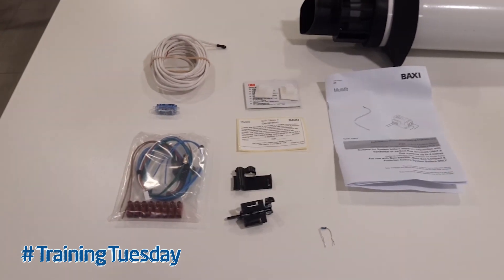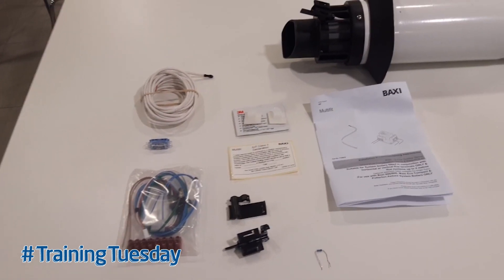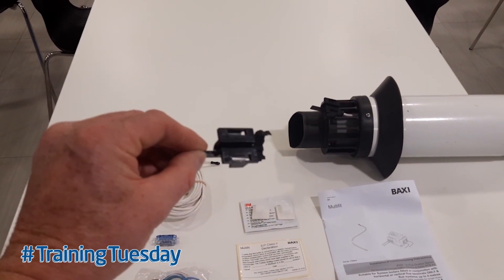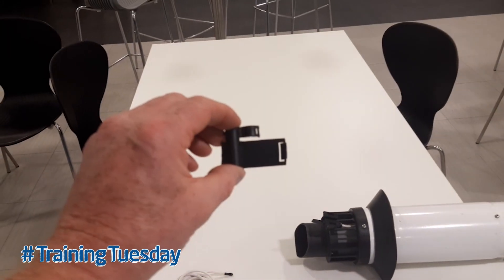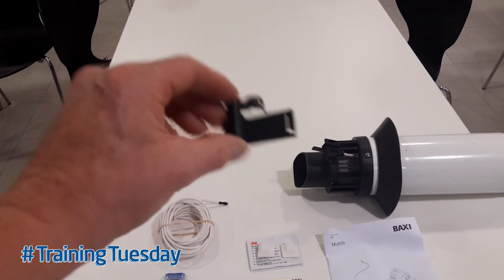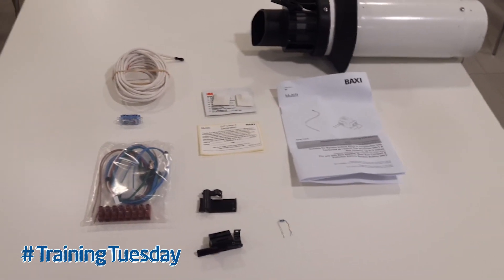Now we used to only have one type of clip for the horizontal flue. What we've done is added an extra clip in the box so now we can do a horizontal and a vertical clip for the flue, and again details of how to fit that are in the manufacturer's instructions.